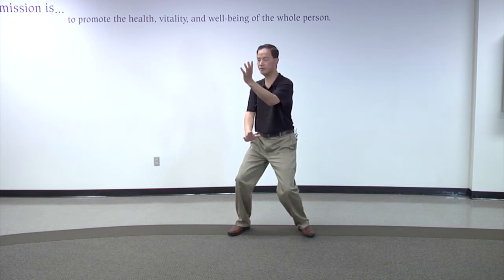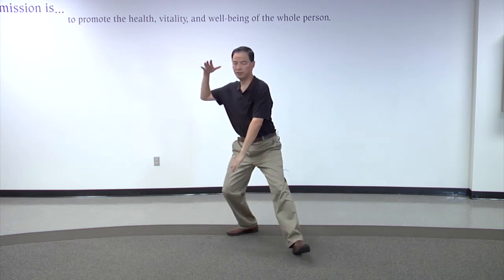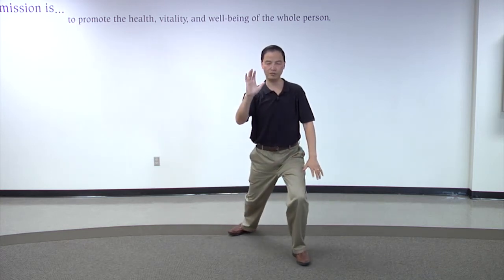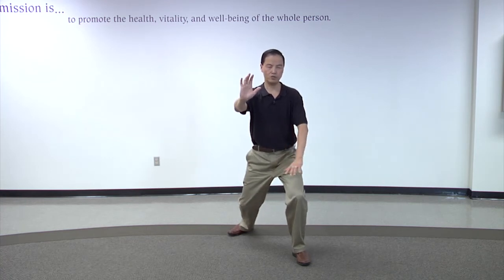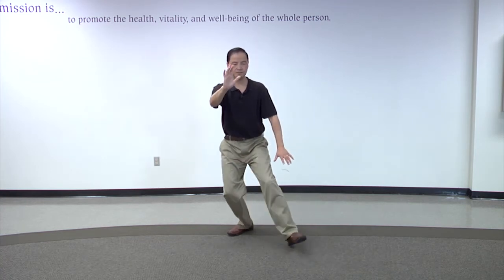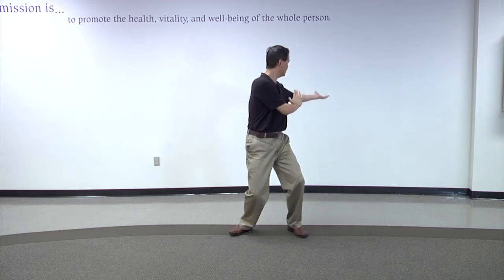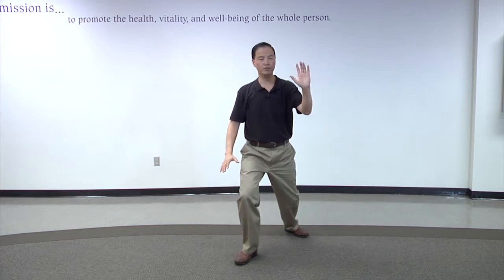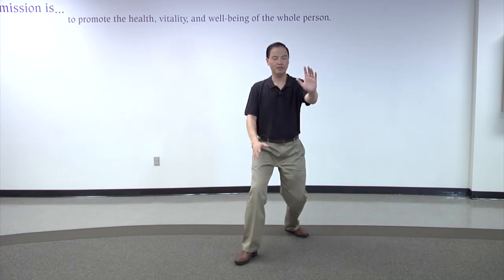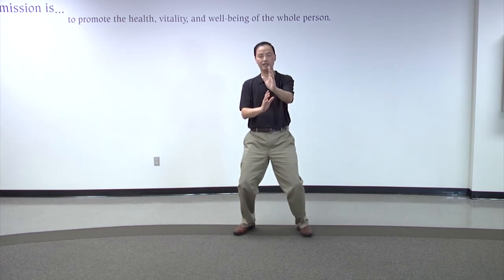The third step is brush knee and twist step. My left foot is moving forward, pushing with my right hand, brush over the knee with the left hand. Step back, repeating it on the left side — brush over the right knee with my right hand, push out with my left hand, and assuming the position at the end of number three.